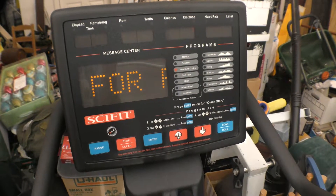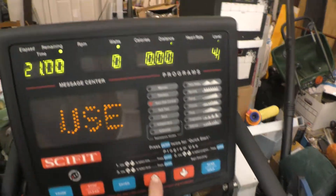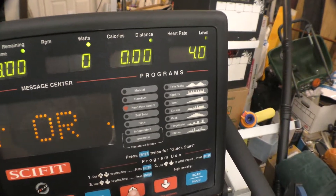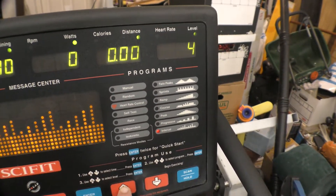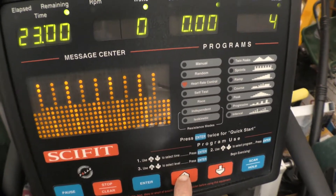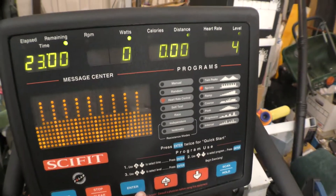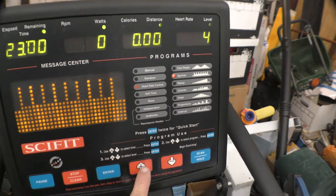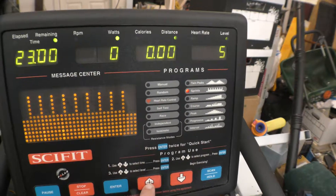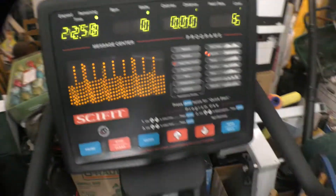I'll start it up for you here. We'll go with 22 minutes, enter, then program — I guess that's level. These are the different levels; you work your way up and down. That's a good one. Hit enter, and then select the program — I guess that's the level you want. Hit enter, and then it starts timing.